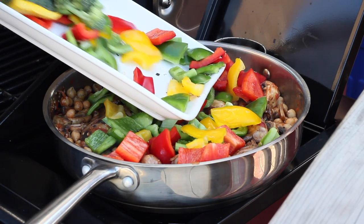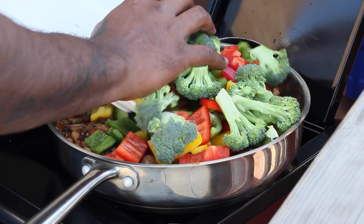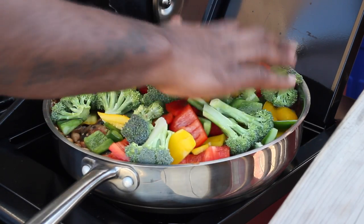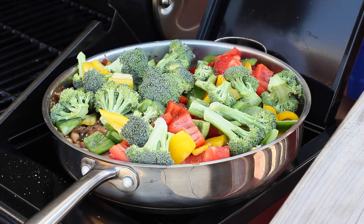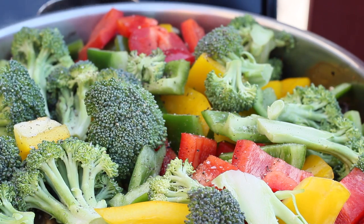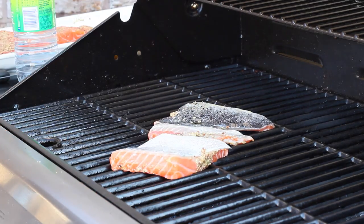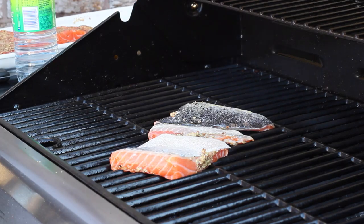Always add your vegetables last to make sure you're not overcooking them. I add the lid on and let it go for about four or five minutes, then move on to my salmon.